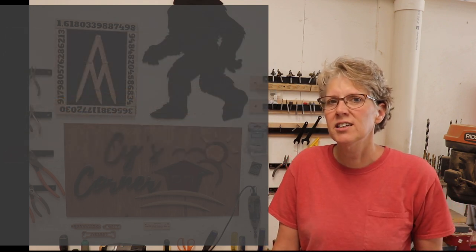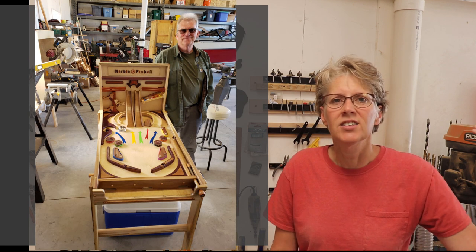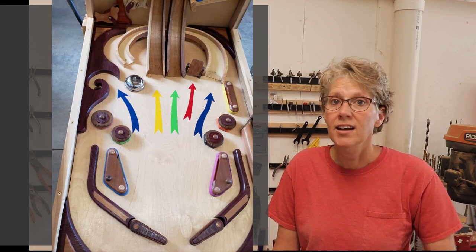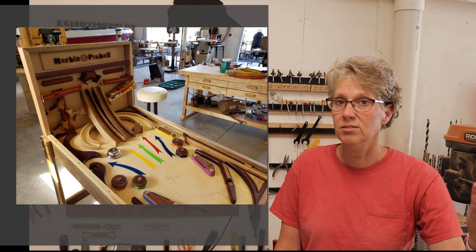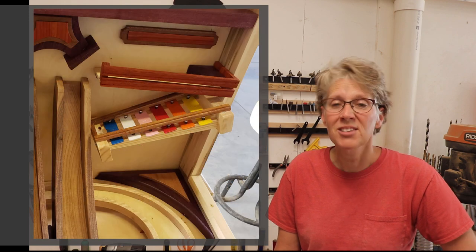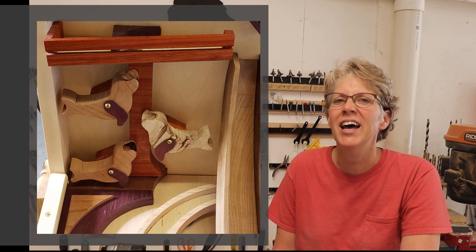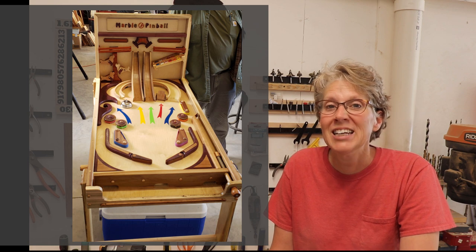This next project is from someone I met named Jerry who lives in town. I was at a garage sale and got to talking about woodworking, and he had this pinball machine that he had made — just spectacular — sitting right there in his garage. We chit-chatted about it and I asked if I could take some pictures and share it on my OPP video, and he said sure. I thought everybody out there might be interested in seeing this. Pretty neat!